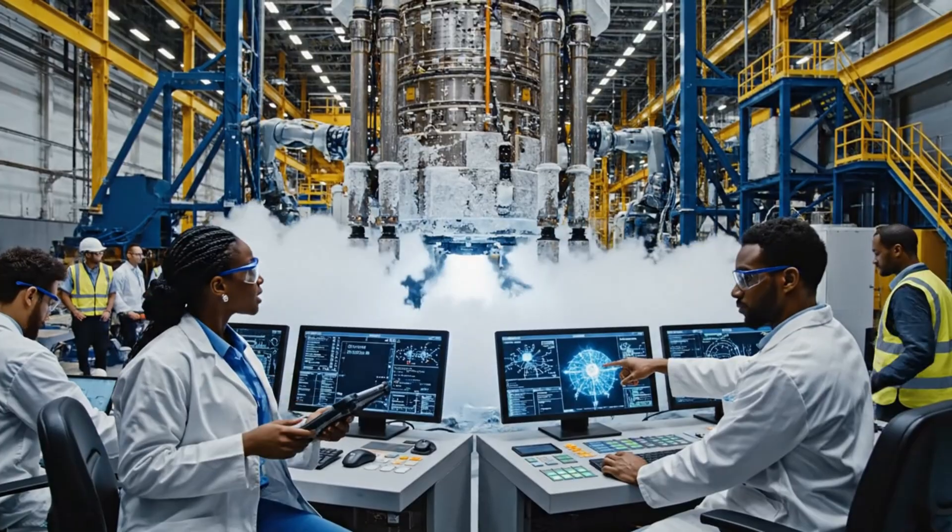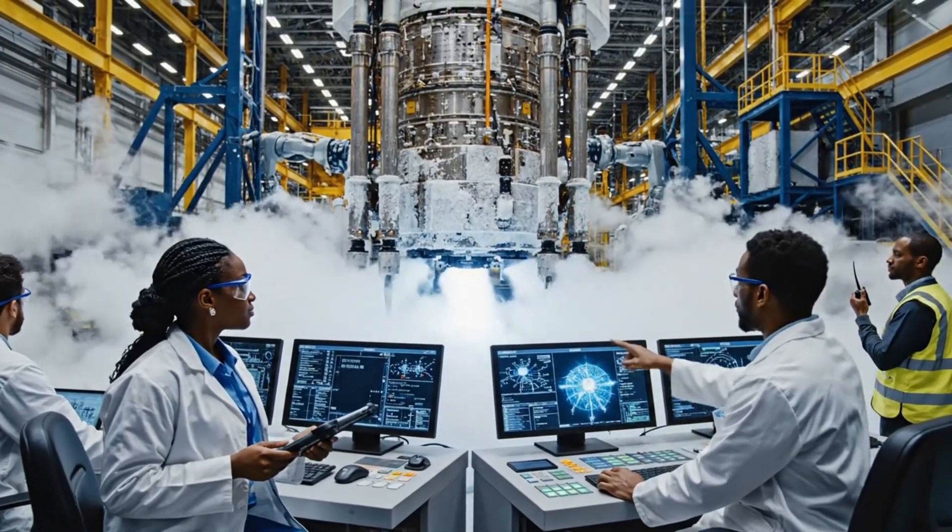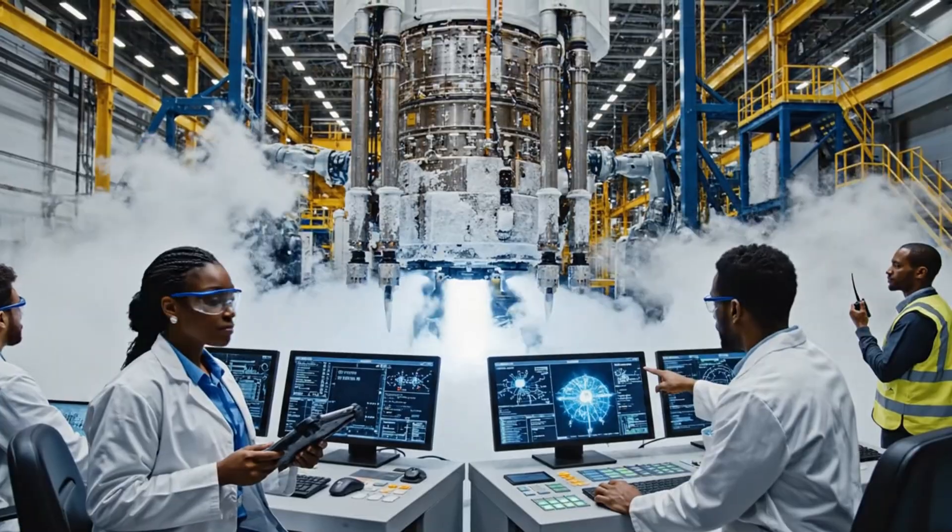We're seeing an anomaly right here. Are the pumps compensating? Yes, flow rates adjusted, pressure stabilizing at nominal.